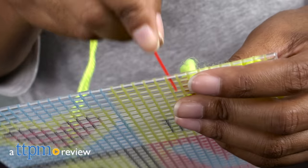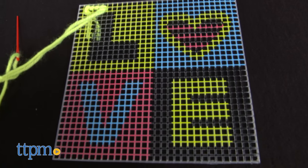Things are about to get a little prickly around here. Hey guys, it's Carlissa from TTPM and it's crafting time with Alex Toy Simply Needlepoint Love for ages 5 and up.